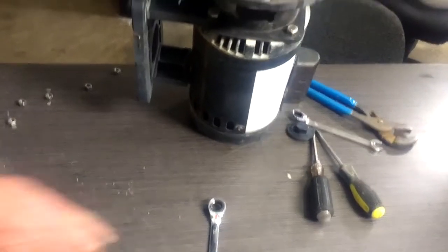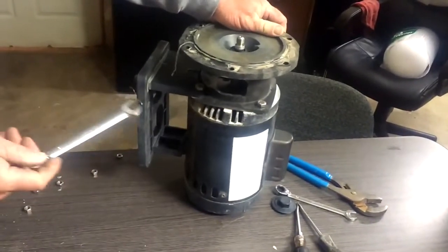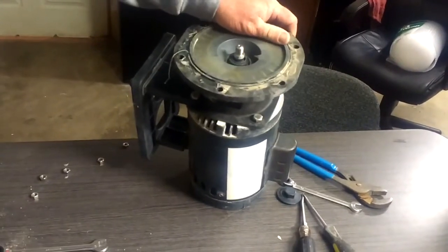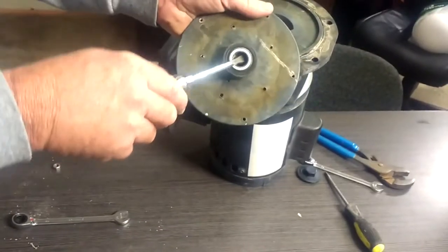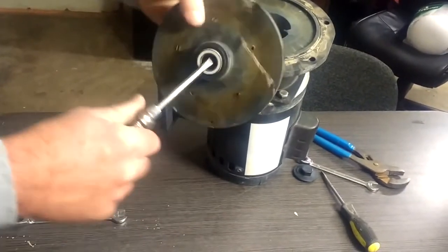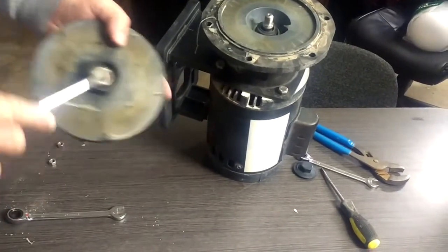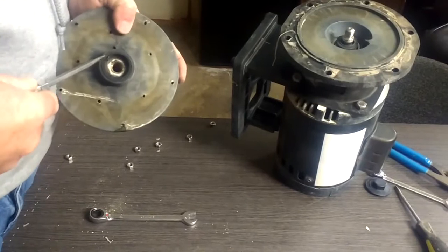On this pump, our four bolts are seized up and we're not able to break those loose, so I'm going to show you a different way to get them out. This front part comes out very easily — just use a screwdriver to pry the old seal out. Be sure to get the rubber insert that goes with it.